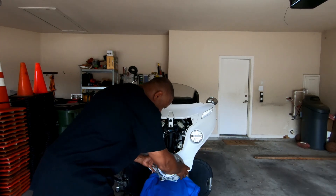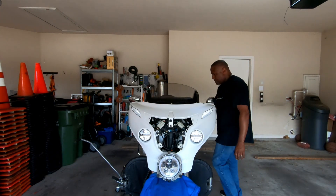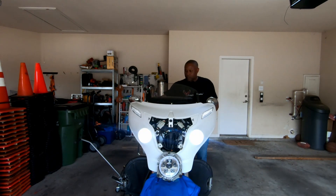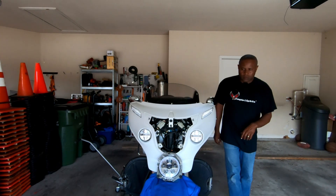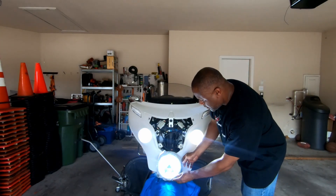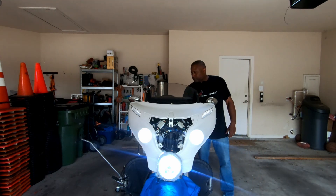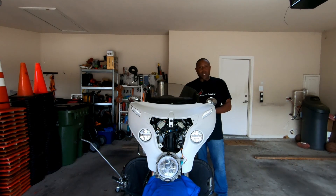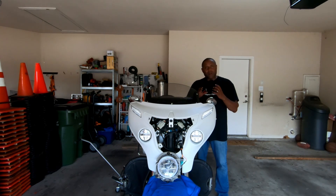Let's go ahead and start the bike and see what we have here. There it is! I'm going to go ahead and turn the bike off. Now I'm going to put everything back together and then show you what it looks like on the bike, and do some other tests as well.